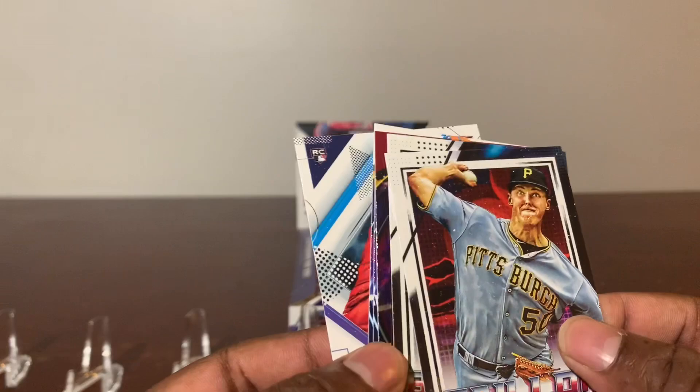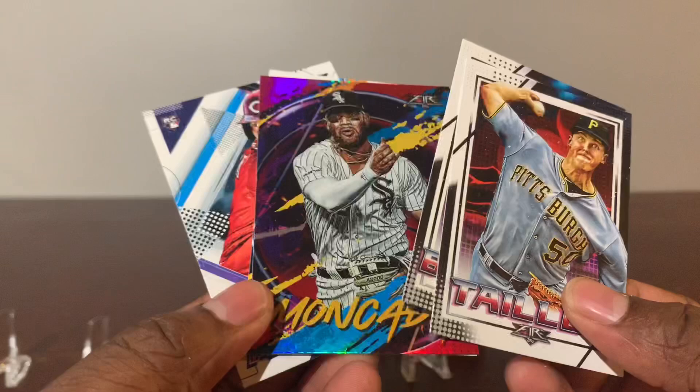Let me just give you a quick glimpse of what's in the box — Mr. Moncada. All right, we should be back shortly.